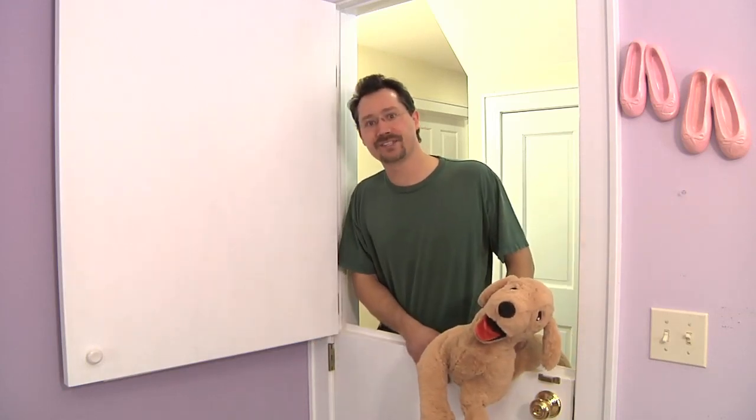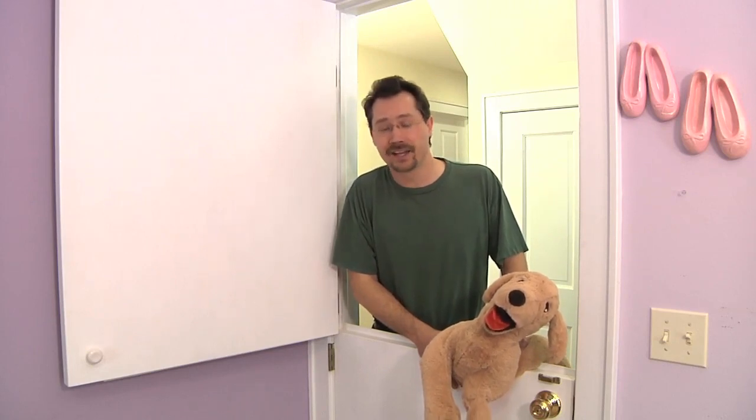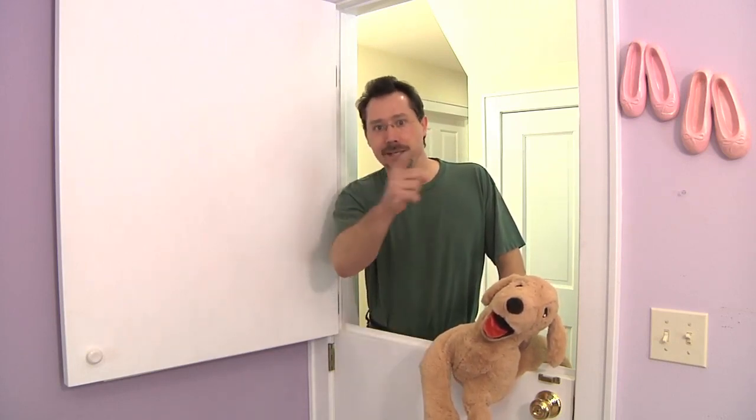Do-it-yourself Dutch Door is for you. If you want more information on this project, you can check it out on instructables.com or ecoprojecteer.net. And until next time, keep building stuff!